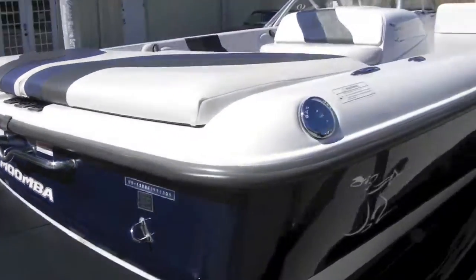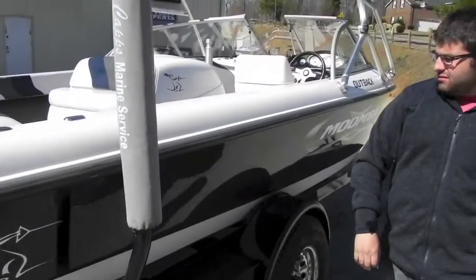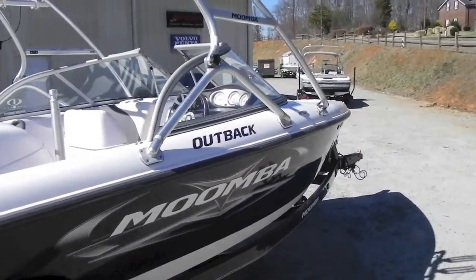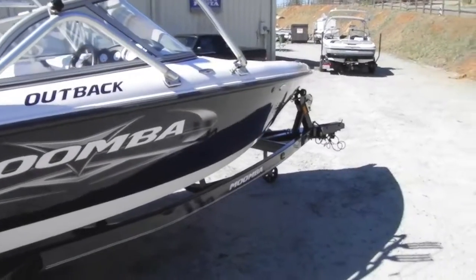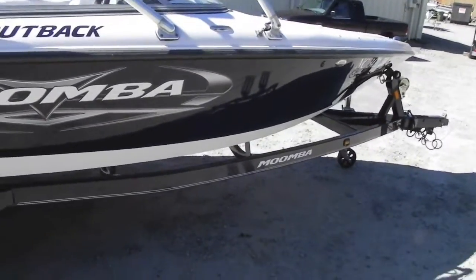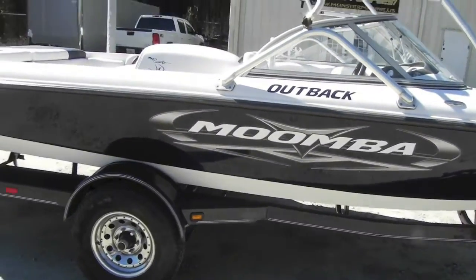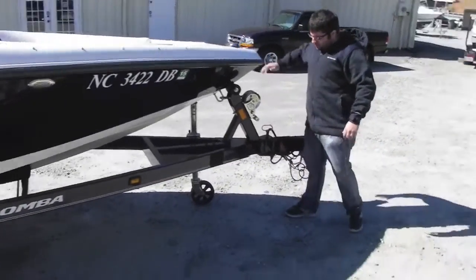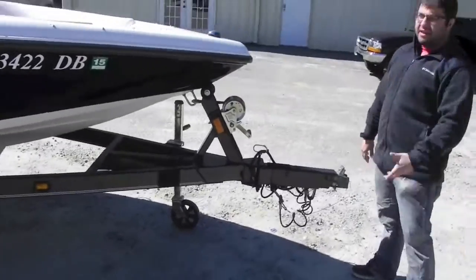This is a local North Carolina boat, so that means fresh water, ladies and gentlemen. Same on the other side, sitting on a factory tandem axle boat trailer. It takes six lugs, so it's a heavier duty axle. Pull the bait tongue, pull the pin, tongue folds away — great if you need to fit it in the garage.